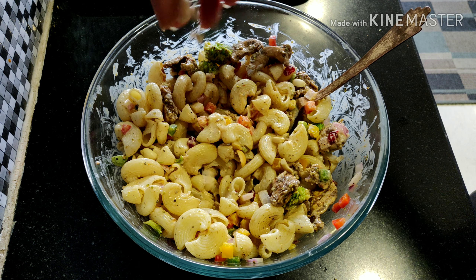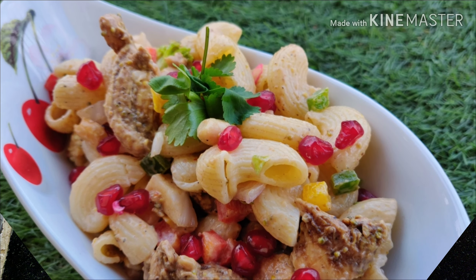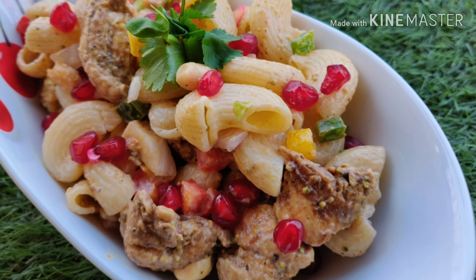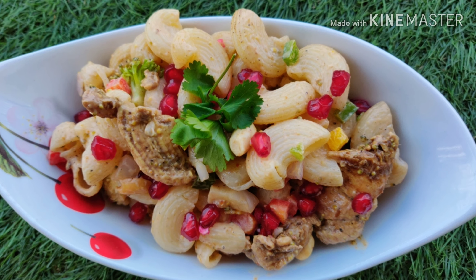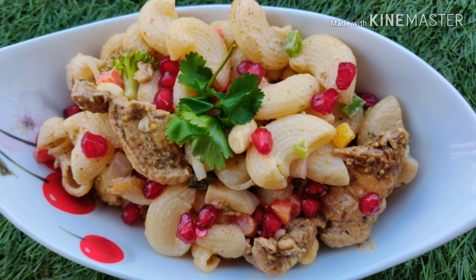And lastly, add the peanuts. You can also add walnuts — they give a really nice crunch to the salad. And with that our salad is done! I hope you liked the recipe, do try this out and let me know in the comment section below. Please make sure to subscribe and I'll see you next time!